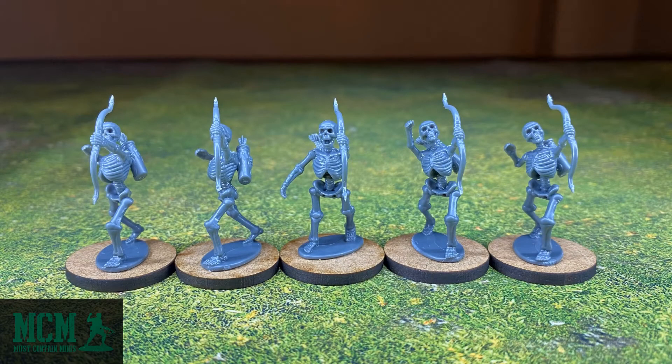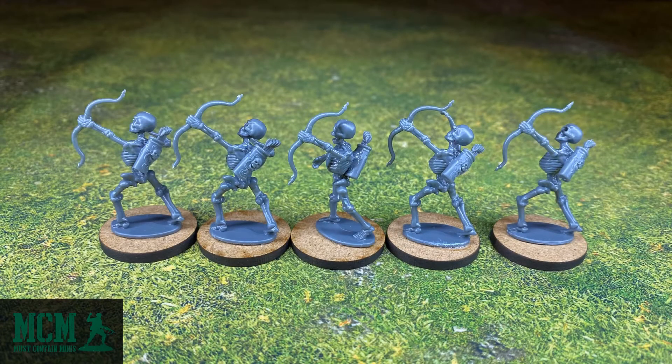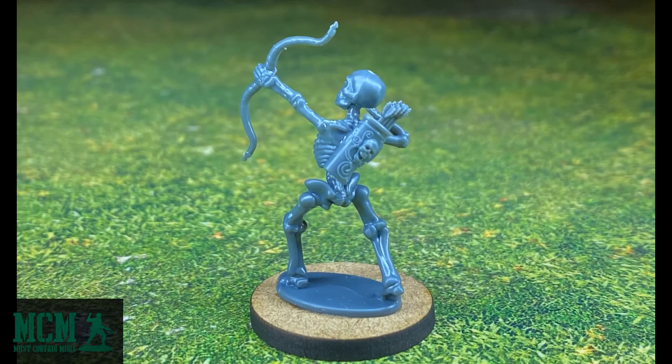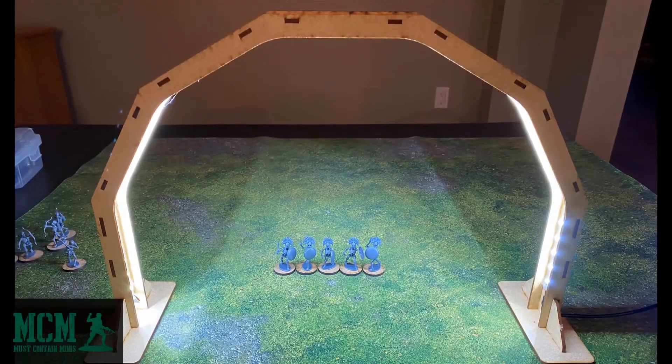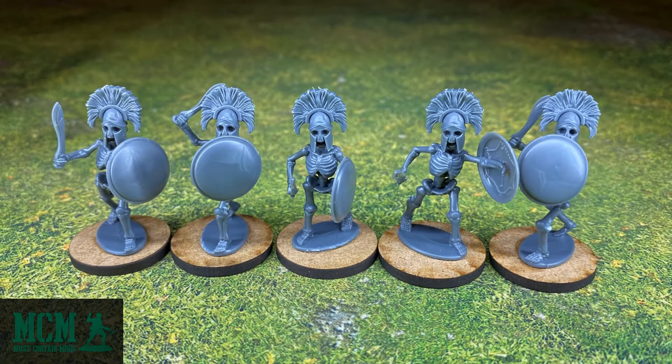These are my 5 skeleton archers. You may recognize this lamp from my GameCraft Miniatures video. Underneath it are the skeleton warriors that I built with this box. These skeleton warriors look great — I'm going to show you these up close, and after that we're going to move on to the more difficult-to-build ones.